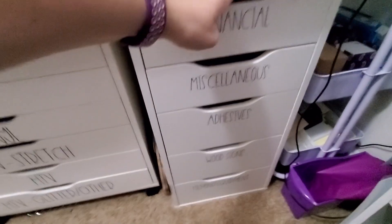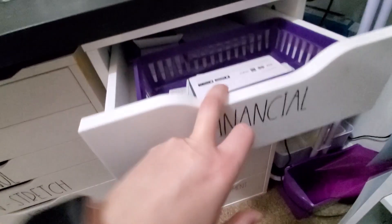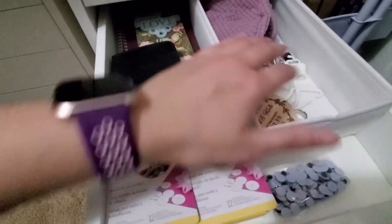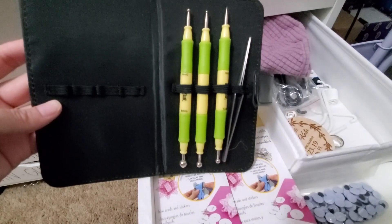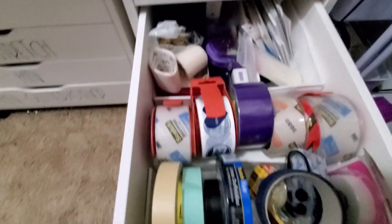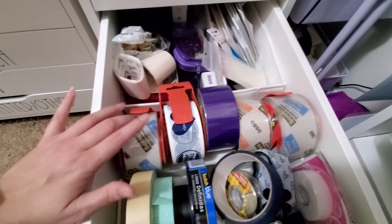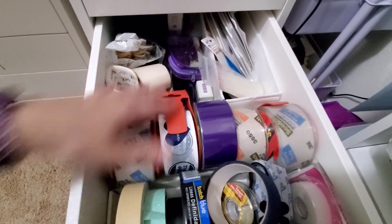The next drawer system from Ikea has my financial stuff — my receipt book, that sort of thing, my extra checks. I do mobile deposit so I keep checks there. Then there's a miscellaneous drawer — just a random smattering of things from googly eyes to extra little slips. This is for paper quilling — you can see I've done it quite a bit; it's for making flowers. These are all my various adhesives — I use the blue a lot. Then masking tape, shipping tape, glue dots — just about everything.